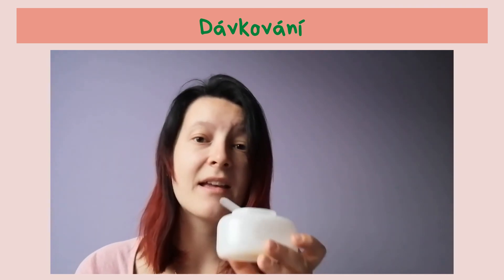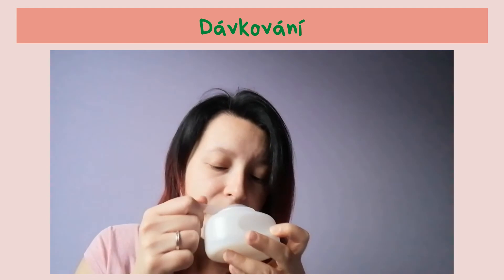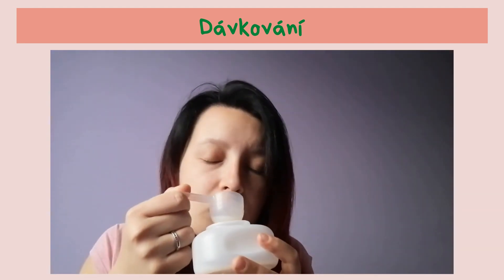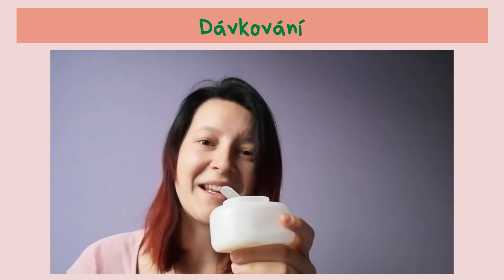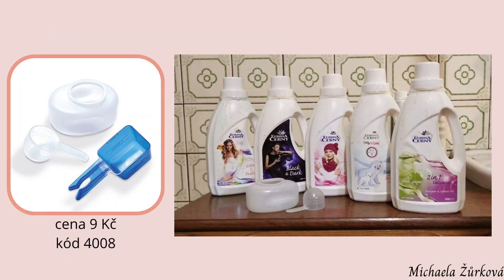A k tomu prádlo máte krásně čisté, vonavé. Musím říct, že i ten samotný gel hezky voní, takže je samozřejmě na zjemnění, na ovonění, ale když ho nedáte, i ten prací gel opravdu nádherně voní.